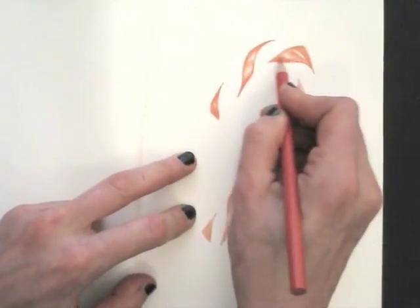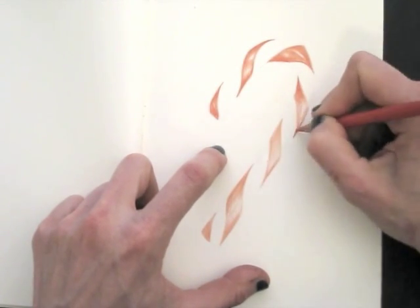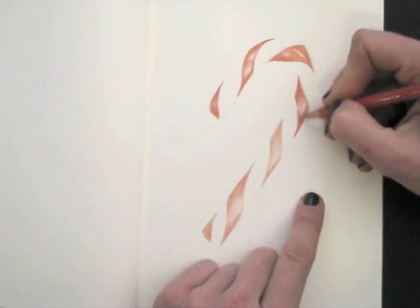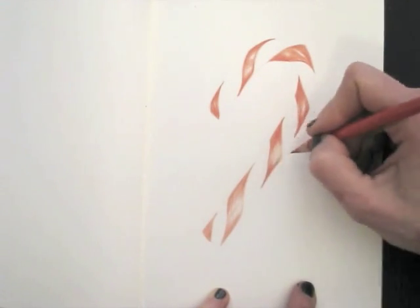Back to this drawing. On my candy cane, I layer my red with gentle strokes, not pressing too hard as I don't want to indent the paper. By adding layer upon layer, the color deepens.